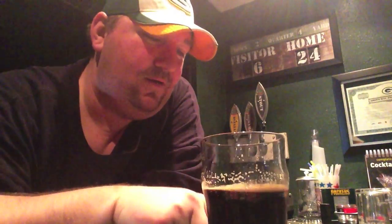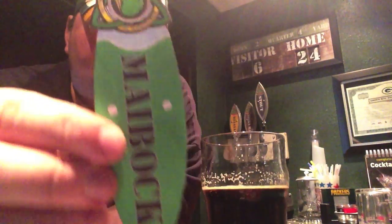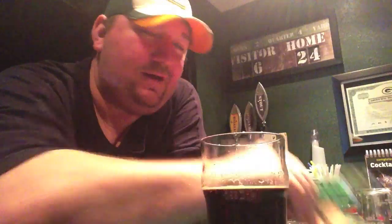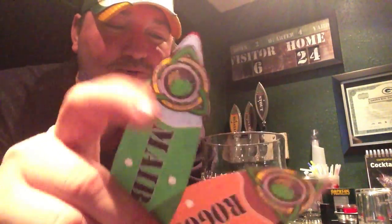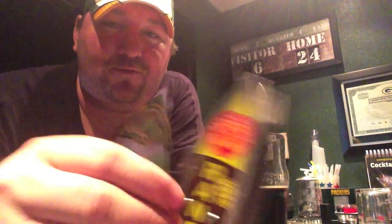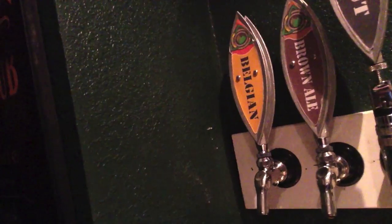Then I went into Photoshop and did my own little thing. I got my Maibock label and I can play with different colors. Here's my Rogan Beer handle, and where the New Belgium symbol was I put my own symbol, so now it lines up. I've got my Belgian, my brown ale, and my stout — my own personal tap handles for my own brews. That's pretty cool. I've been looking for tap handles for a while; I was looking at the whiteboard and chalk ones, and this is what I decided to do.